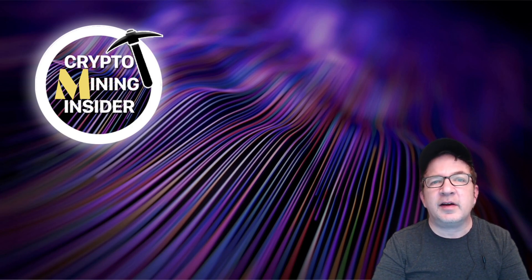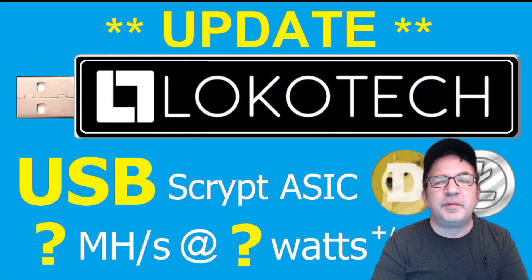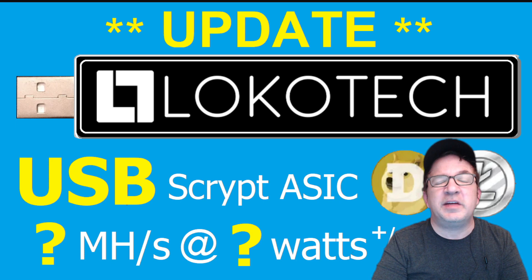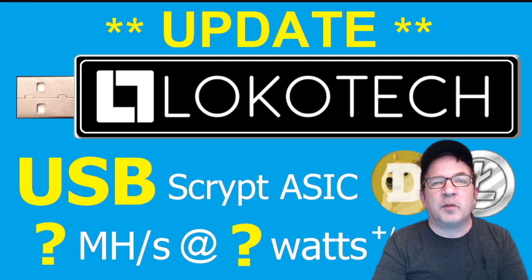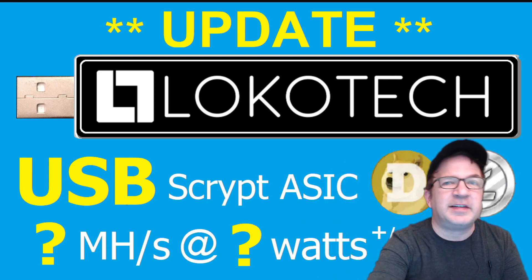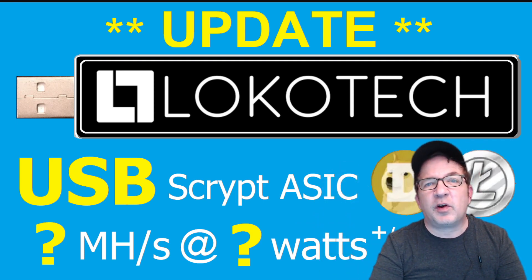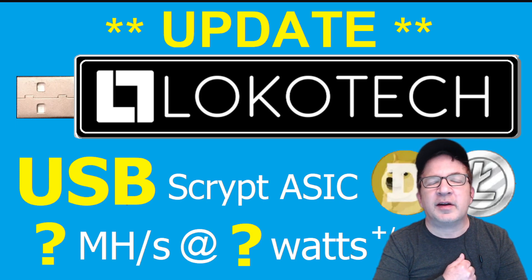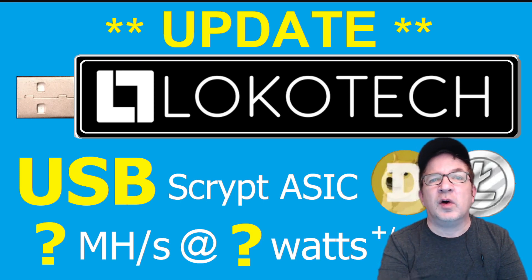Speaking of new content, today I want to introduce a new update. Locotech is actually looking at creating a USB script ASIC miner. But before I get into that, if you haven't already subscribed, don't forget to smash that subscribe button. I really put a lot of hard work and effort into my videos to bring you some unique content. And as a miner, I hope it helps you get your rigs back on too. You subscribing is what really motivates me. So together, let's make 2023 epic!